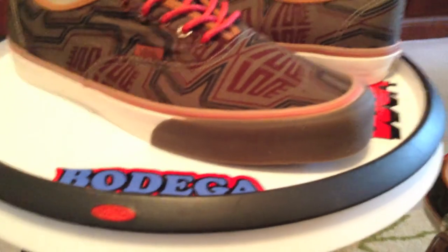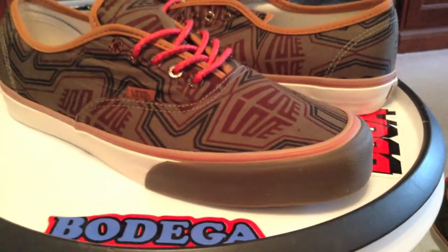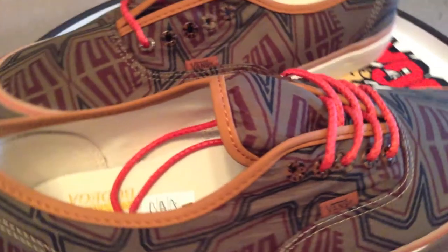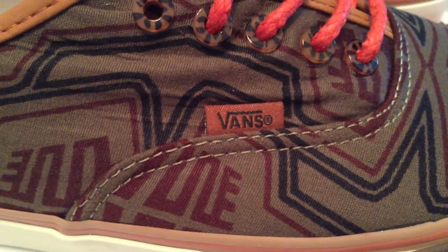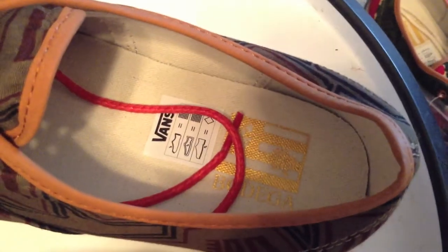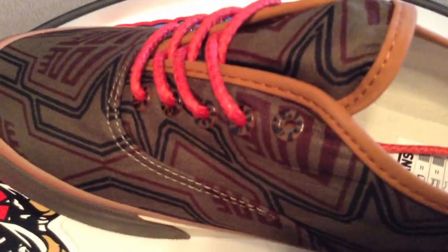Each of these shoes is a Vans Vault and Bodega collab — they're a pack. This is an Authentic LX. The Vans logo is right there on the side, and the Bodega mark is hidden on the interior in the heel. Something that really set it off for me is those tortoise shell eyelets. I like eyelets on my shoes anyway.